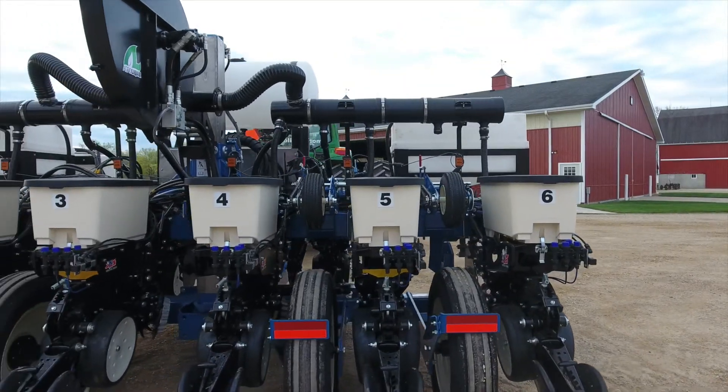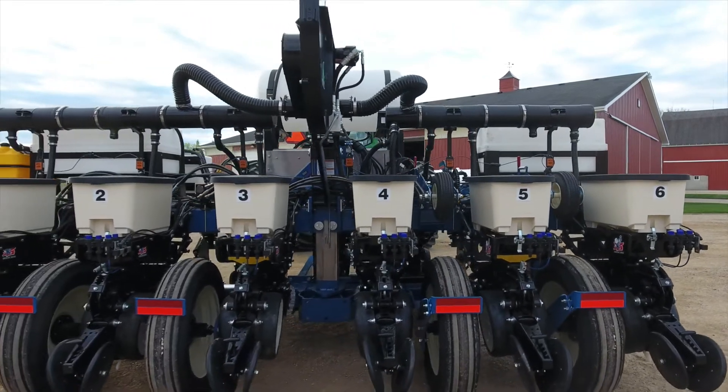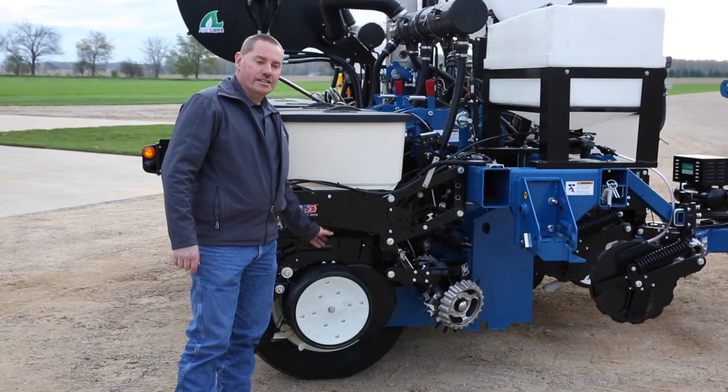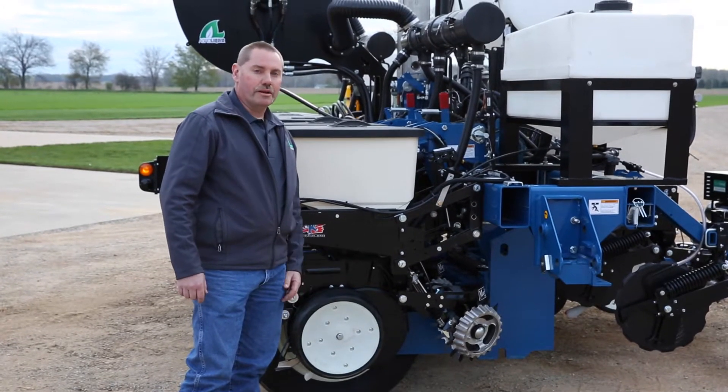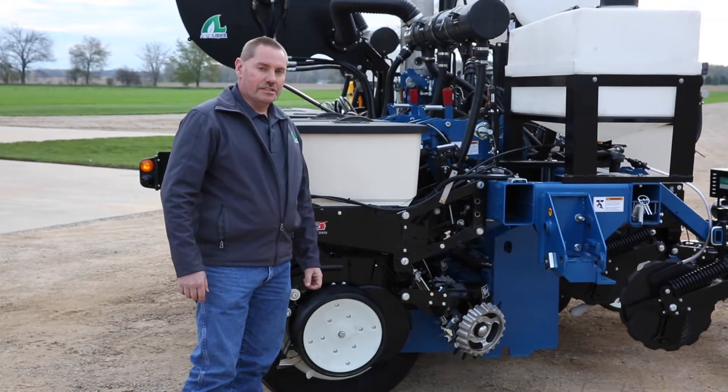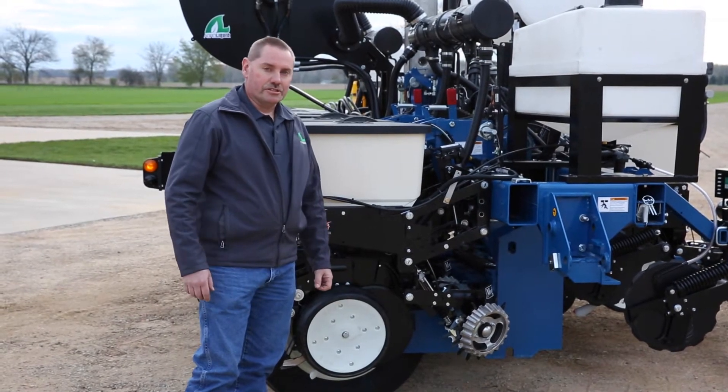Back here we have the regular seed unit, and we're also adding the V Set seed meter and V Drive from Precision, to give us that good singulation and row-by-row control individually for the different needs that we have here at the Research Farm.